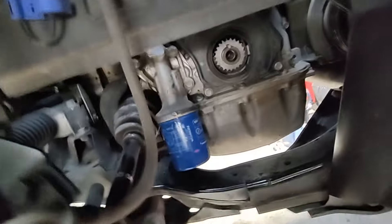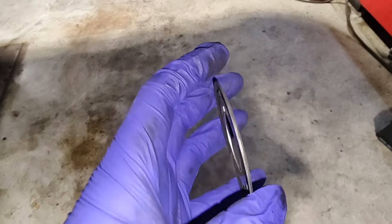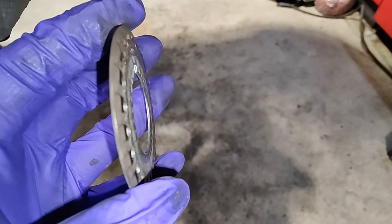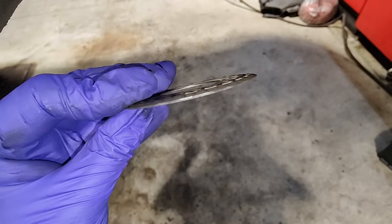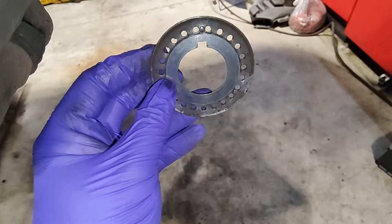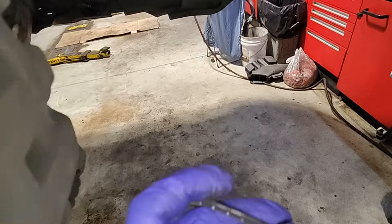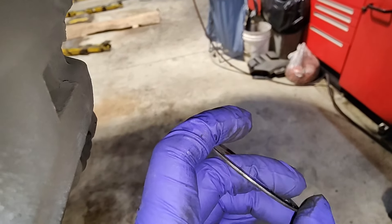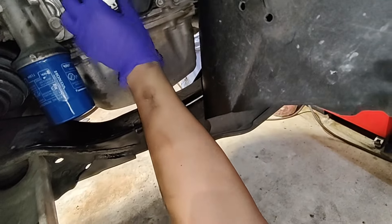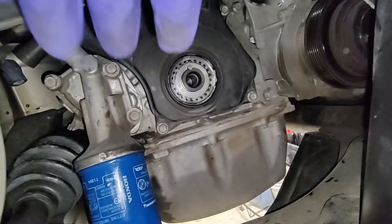One final thing before putting the crank pulley back on — there's this plate, and it's tapered on one side. The tapered side should face the block. If you put it in backwards with the taper facing out, that lip is going to shred the belt. Make sure you put it in the correct way.